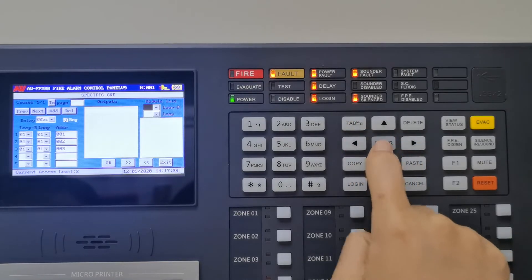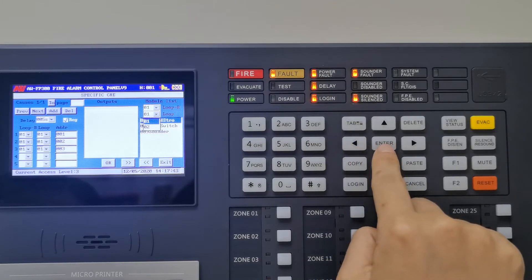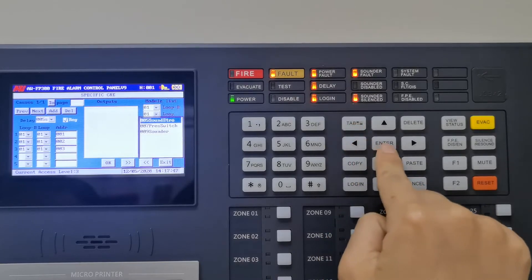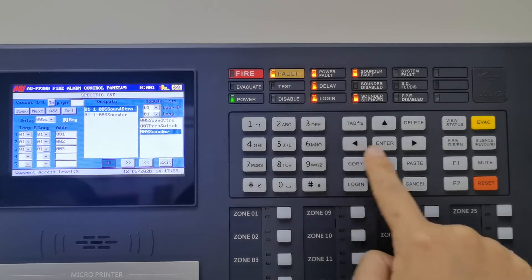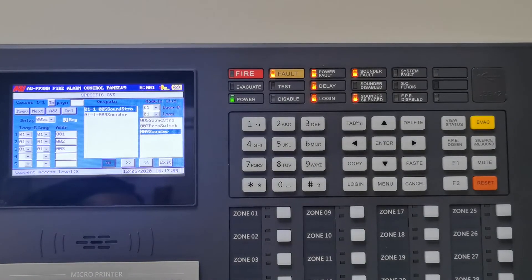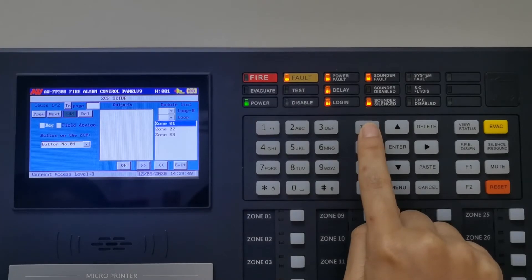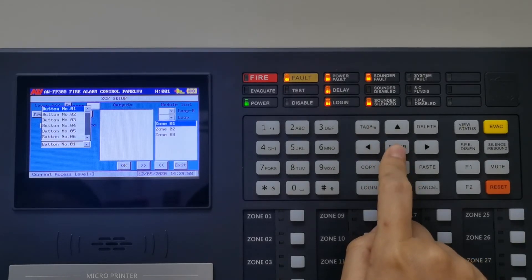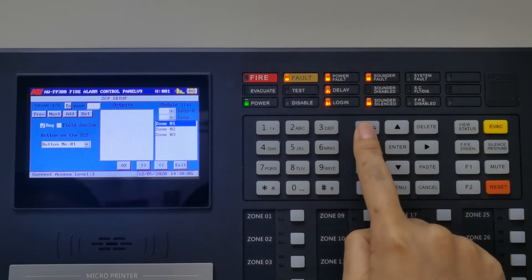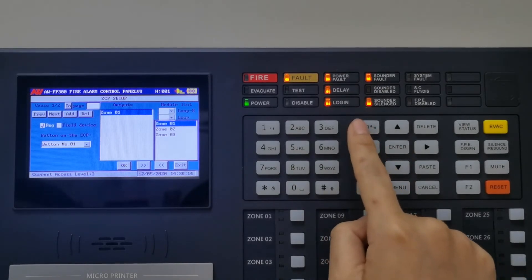Select the stop sounder in the module list, then finally press OK. This is relay setup. Tick the register. Select the button number — the panel has 32 buttons in total. Select button number 1 as zone 1 to activate the sounder. Select the zone number in the module list.